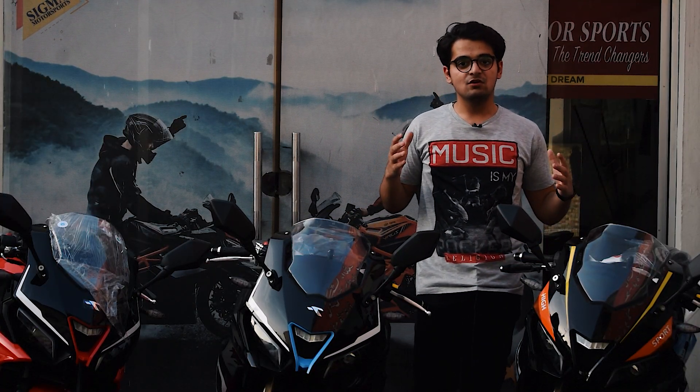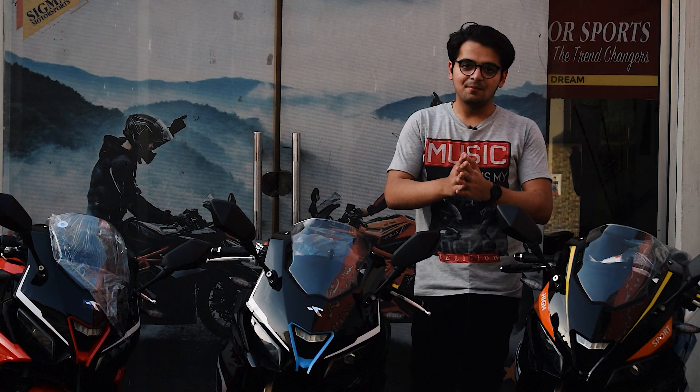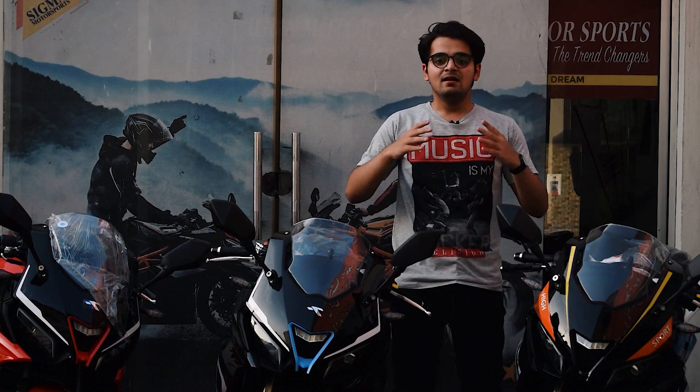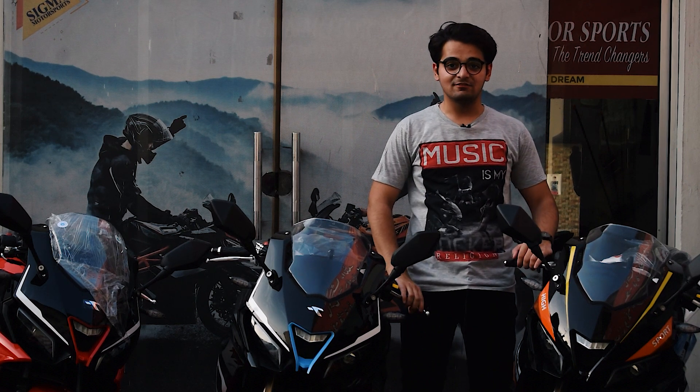If you liked this review of the Valentino 400cc, or if you want to give a suggestion, please leave it in the comments section. I am your host Rafiz Zubair and I will see you guys in another video.